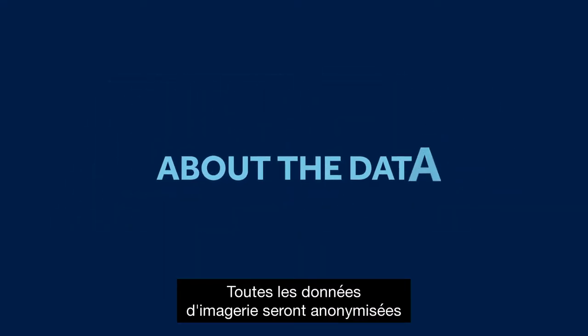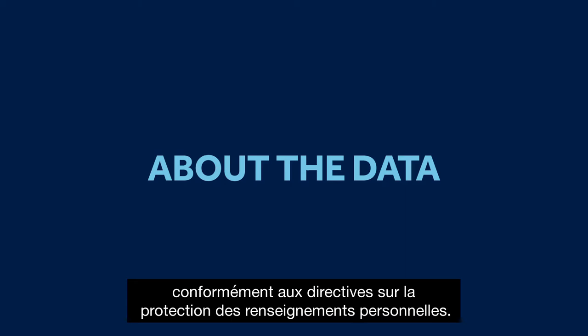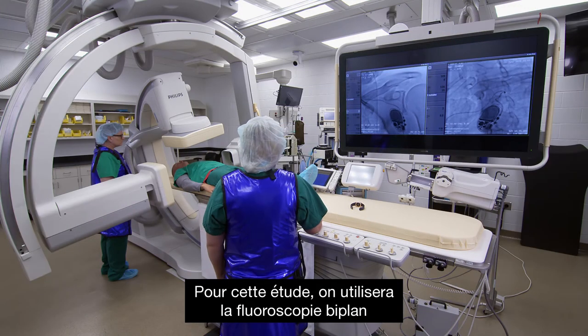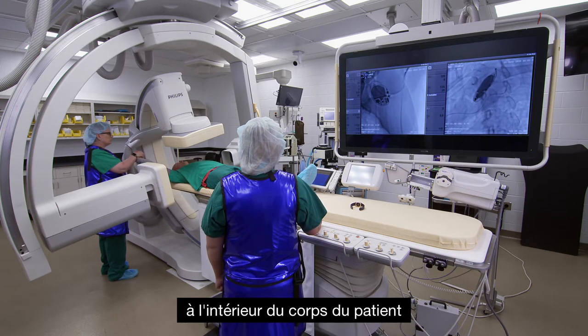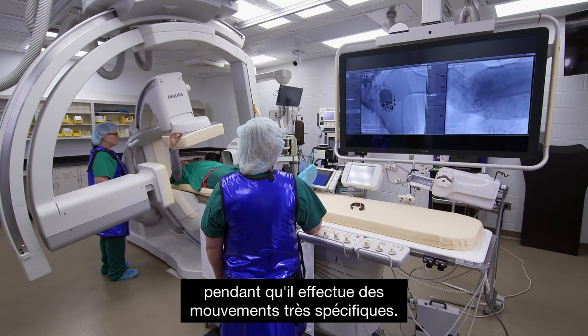All of the imaging data will be anonymized per HIPAA guidelines. For this study, we'll be using biplane fluoroscopy to capture the movement of the lead inside the patient's body as they do very specific movements.